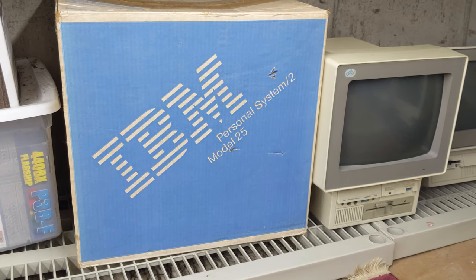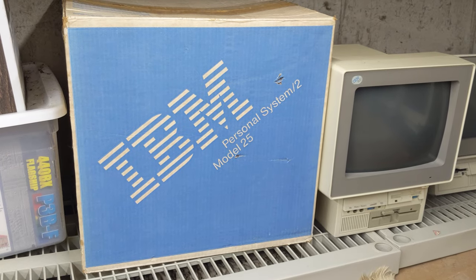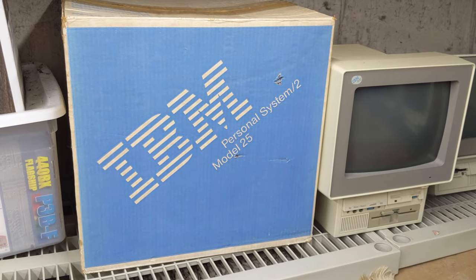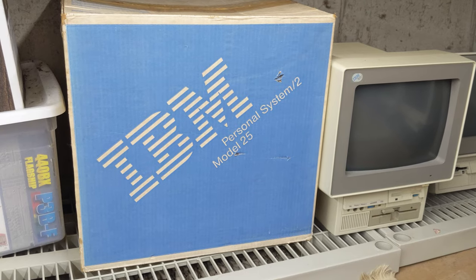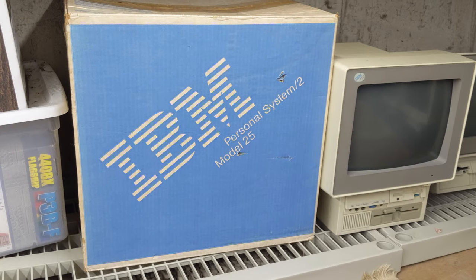Unfortunately during the filming of this video my camera broke, and while it is currently away on warranty repair I will have to continue using my cell phone. Apologies for the reduction in quality. So what did I actually find in my crawlspace?